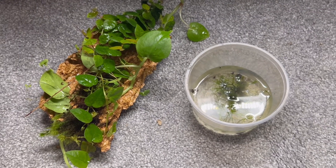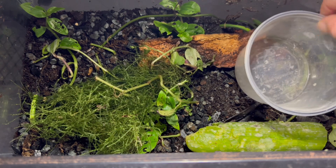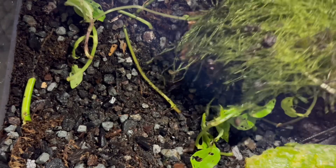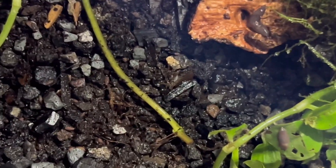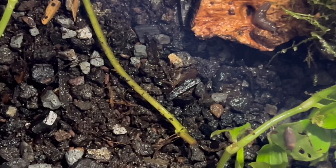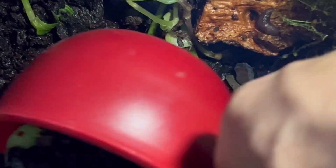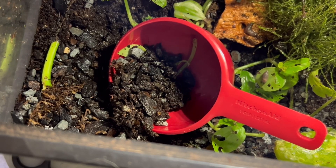We had the plants but we still needed some life for our biosphere. I popped open the lid to my bioactive soil colony consisting of purple dwarf isopods as well as springtails, and went ahead and scooped out a little of that. These guys are going to be what keeps the tank healthy — they'll eat any of the dead decaying leaf and plant matter, recycle it, and in turn create fertilizer for the plants. And it'll be a never ending cycle.